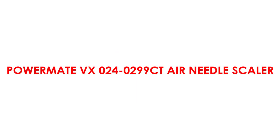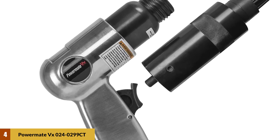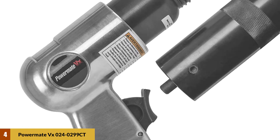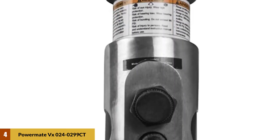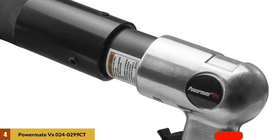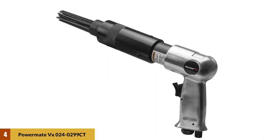At Number 4: Powermate VX-024-0299CT Air Needle Scaler. This is a top-quality needle scaler that you can get for a fraction of the price the other top models go for. Just like the rest, it comes with 19 steel needles for effective metal surface preparation. Also featured is a handle exhaust which directs heat away from the work surface so as not to alter the material in any way. With speeds up to 4,500 bumps per minute, this Powermate Pneumatic Needle Scaler is capable of handling any scaling job, whether you work in a shipyard, automobile workshop, or any other metal fabrication or surface prep shop.